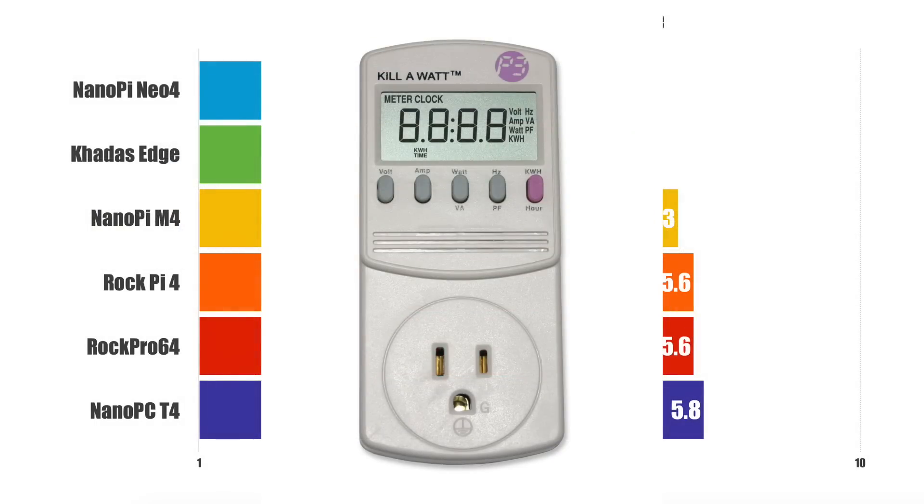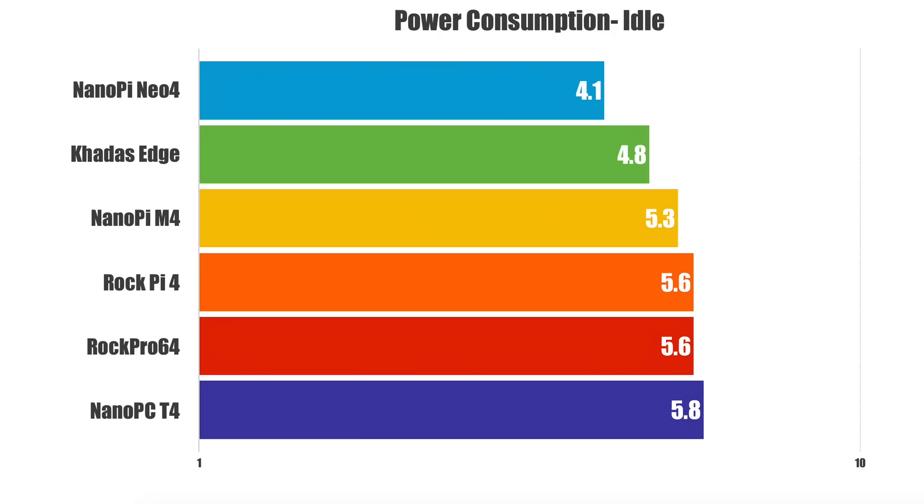First things first — power consumption. I'm using a kilowatt meter at the wall. I have not taken anything away from or added anything to these readings; this is directly what it says on the watt meter. I left it plugged into the same exact outlet and just swapped boards out. This is power consumption at idle with all background apps killed and Wi-Fi enabled. On the low end, we have the NanoPi Neo4 at 4.1 watts. On the high end, the NanoPC-T4 at 5.8 watts. There's not much difference between all of them — they're all pretty much equal. The NanoPi Neo4 is very small with only two USB 3.0 ports, which could be contributing to its low idle power draw.